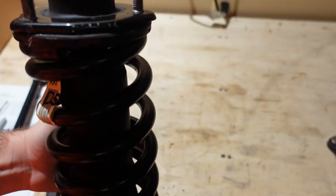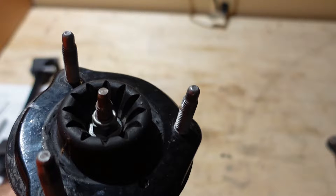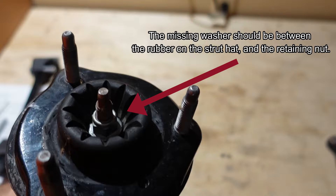Take some orientation marks with a marker and make sure you carry those over to the Bilstein strut. If you have a good eye, you'll notice this strut is actually missing a part — the upper strut hat retainer washer, a cup-shaped washer that goes between the strut hat and the top bolt. I didn't notice the part was missing until I had it all disassembled.